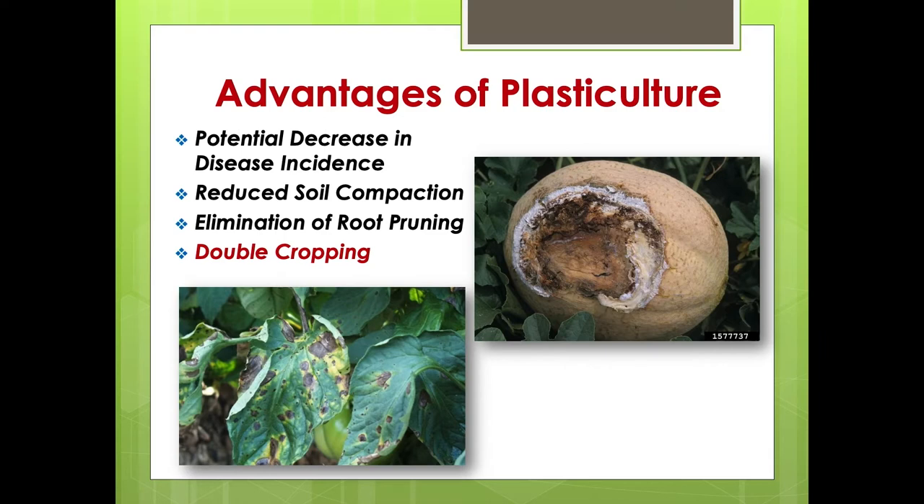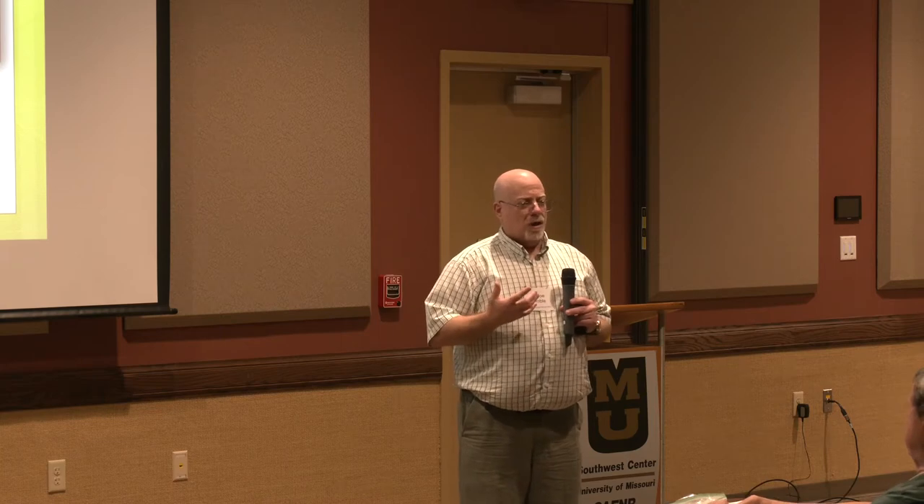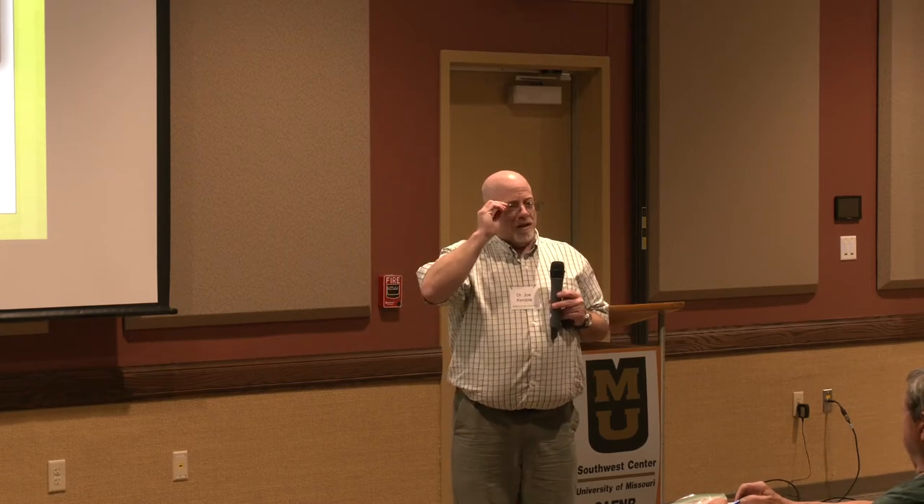There's an unseen benefit with plasticulture. When growers ask me about cultivation, a lot of times they don't cultivate — they plow. For weeding, all you want to do is break up the soil surface. What I see sometimes is a few rows of tomatoes showing blossom end rot because they plowed and root-pruned, actually damaging the root structure. With plastic, a lot of the roots are concentrated under it, so you tend to avoid issues like root pruning if you're not careful.